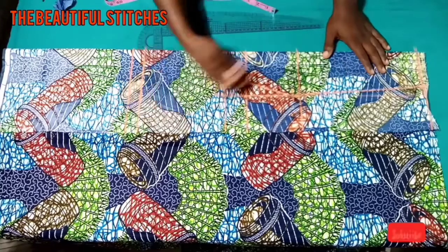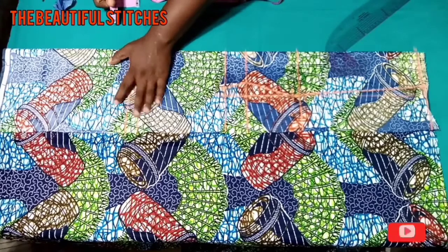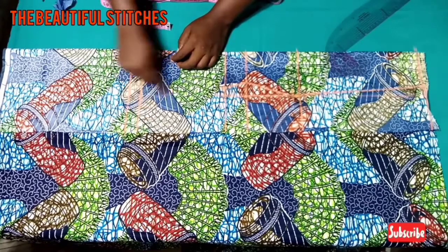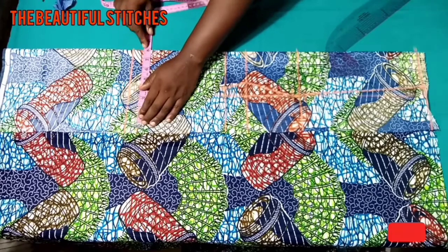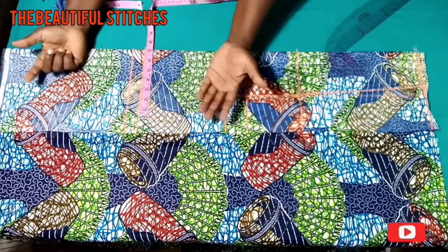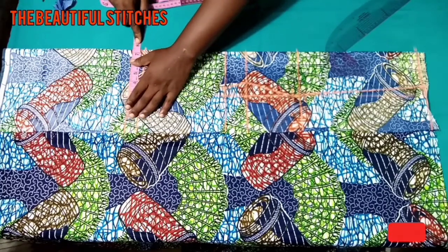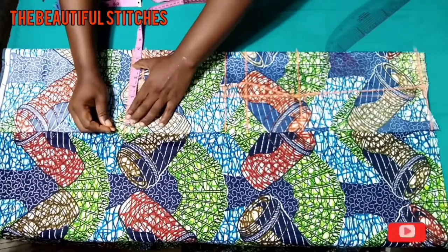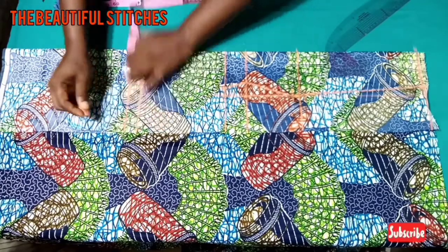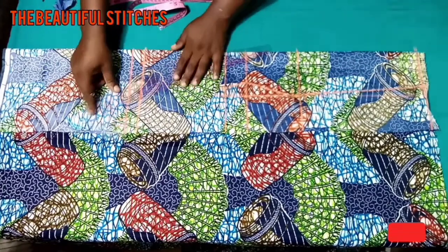At the hemline we're going to be marking out seven inches. If you want it straight you can mark 4.5 inches, but I want a flare at the hem so I'll be measuring out seven inches, so that when it is spread out we have 14 inches at the hemline. So we're going to connect from the waist down to the hemline.